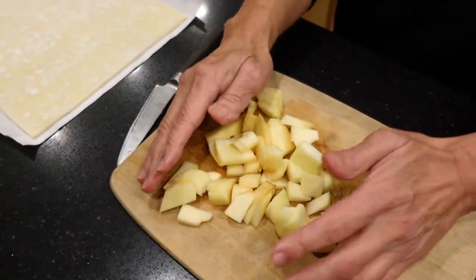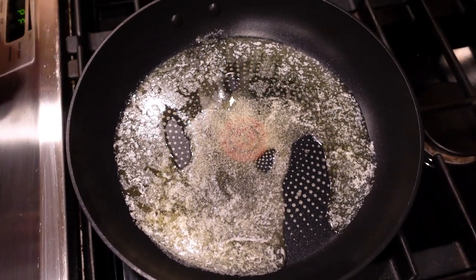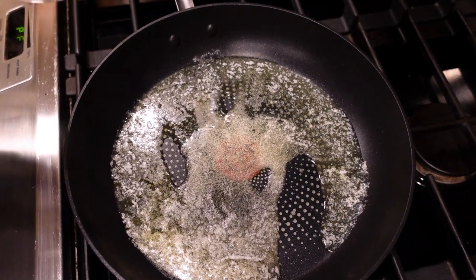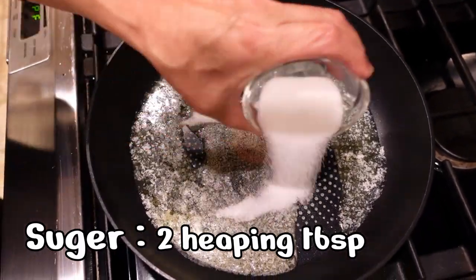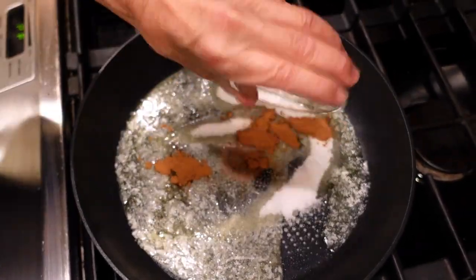Once that's done, we'll take the apples over. Here I've got some butter — three tablespoons of butter, melted. Then we're going to add in two heaping tablespoons of white sugar and one teaspoon of cinnamon. Just mix this together.